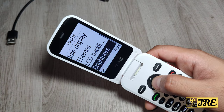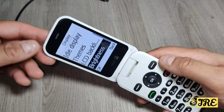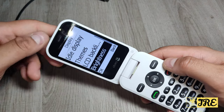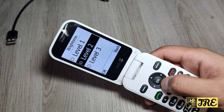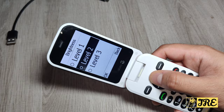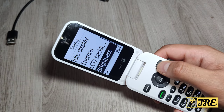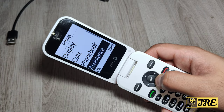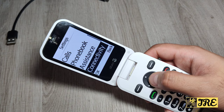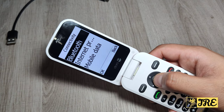Obviously if you put the brightness down it saves more battery, but as it's designed for senior elderly people I would recommend putting it on maybe level two or level four. Then you've got calls, phonebook, assistance, and connectivity. In the connectivity you've got Bluetooth.